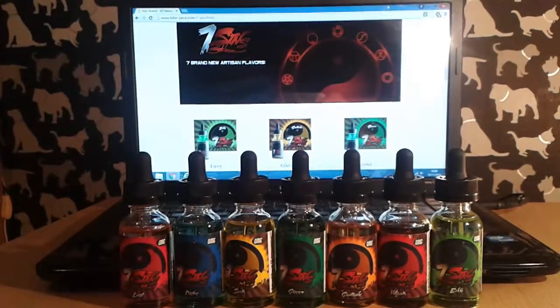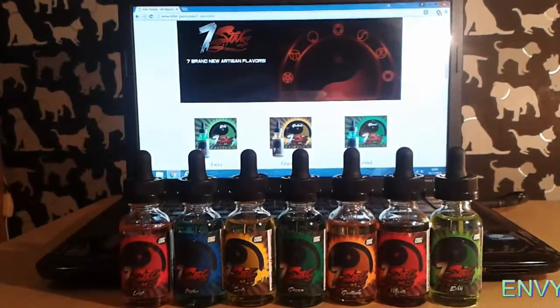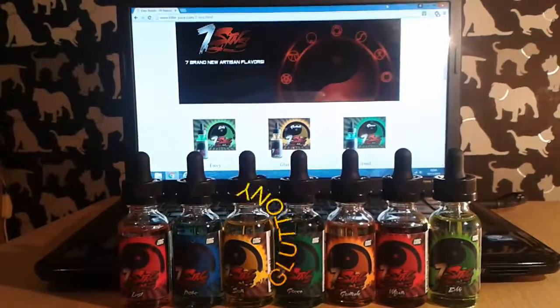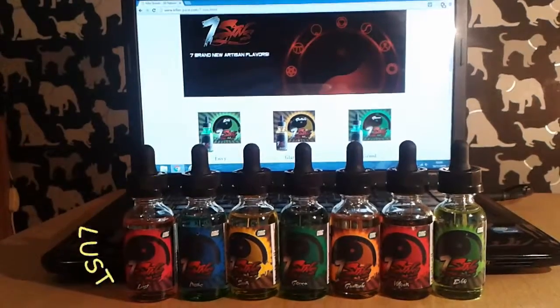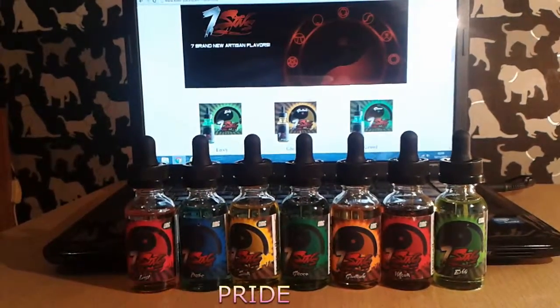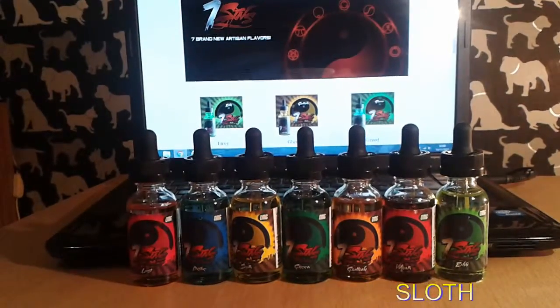The flavor names are: Envy, which is grape and lime ricky — a drink in America; Gluttony, which is Canadian bread pudding; Greed, which is pomegranate champagne; and Lust, which is rhubarb, pineapple, strawberry jam.